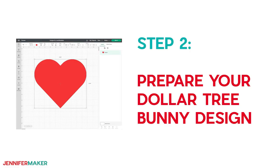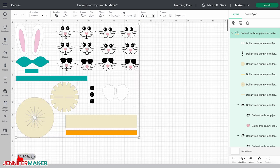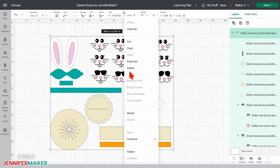Step two: prepare your Dollar Tree Bunny design. This is what my bunny design file looks like on my canvas in Cricut Design Space. You can zoom out to see all of the parts by clicking the minus sign on the lower left. There's a bunch of cute bunny faces to choose from, plus ears, a bow tie, feet, buttons, and even an adorable hat. But we don't need all the faces, so here's how to pick just one. Right-click on them and then click Ungroup to separate your design pieces.